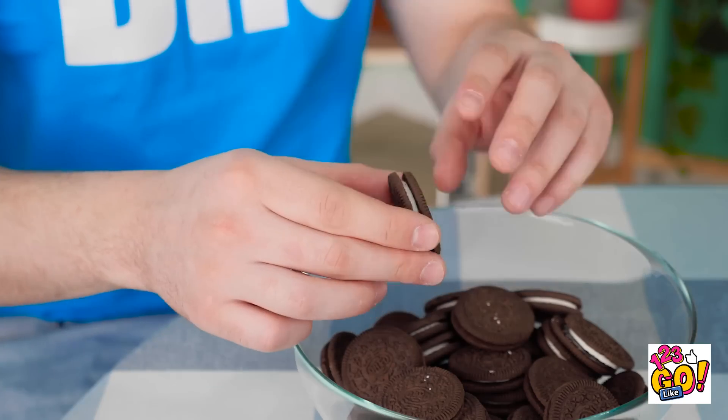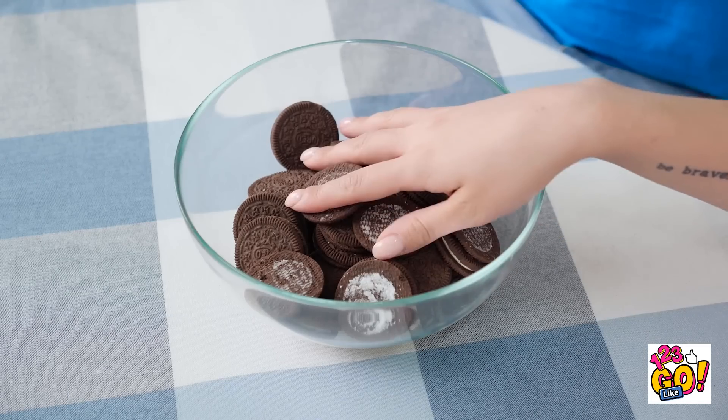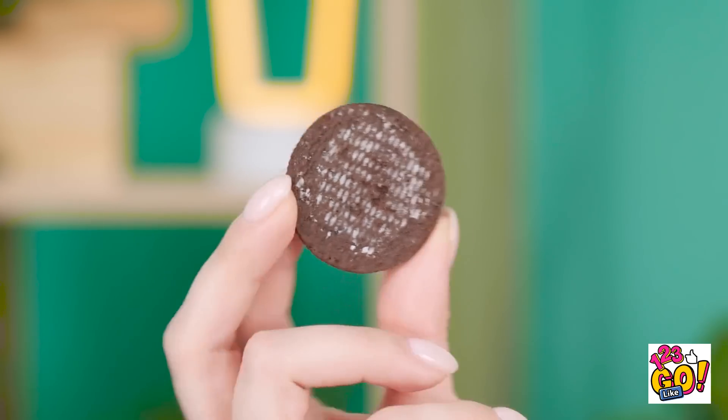Love Oreos! Especially pulling them apart. Eating the cream first is the best way to eat them. And now we'll just put the cookies back, cause I don't want them. Time for an Oreo! Hey! What the heck? There's no cream left on this! Thomas! What is this? Too bad for you — you snooze, you lose. Oh my god, you're such a — ugh!